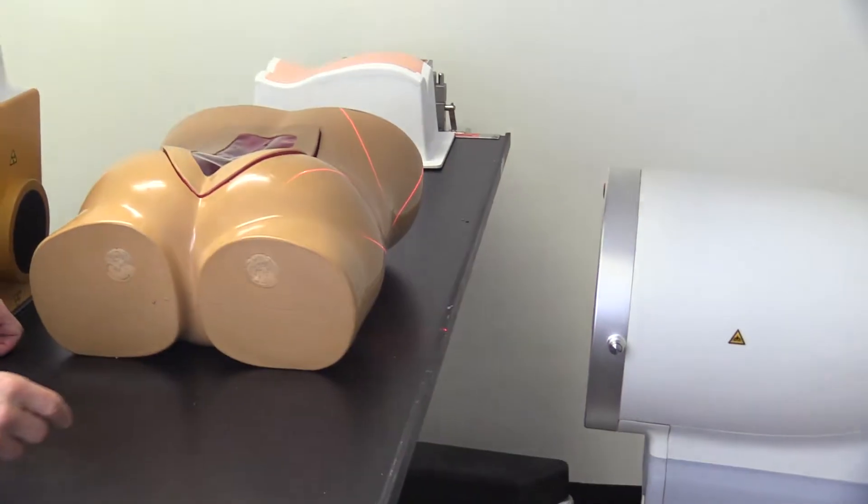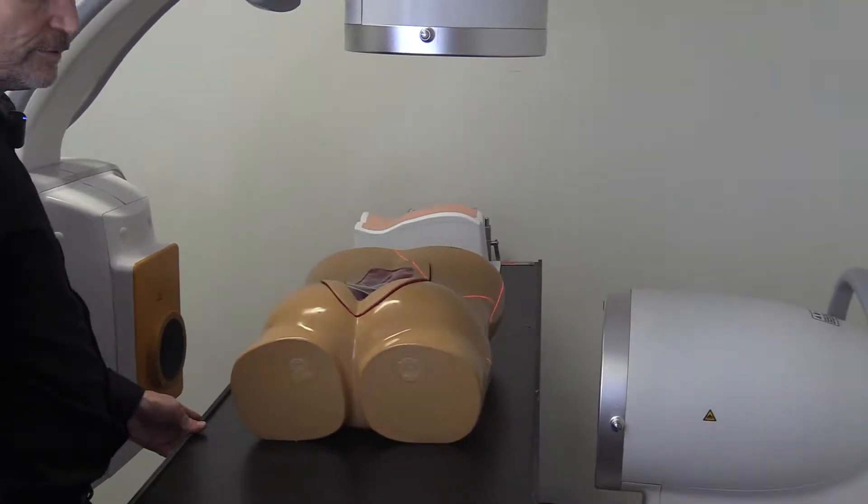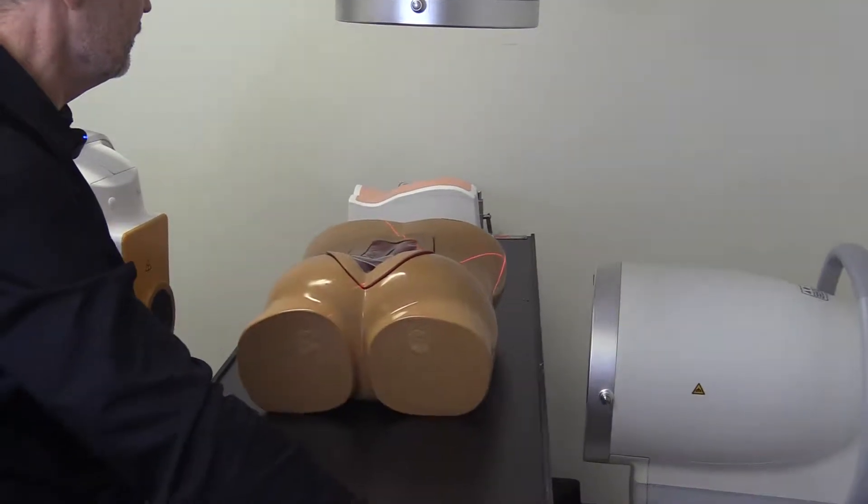Each of the image intensifiers have a button to turn on laser guides. These help get the machine in the right position quickly.